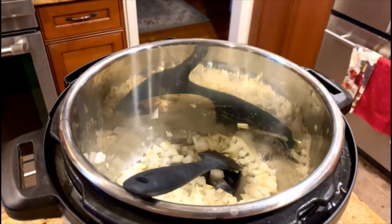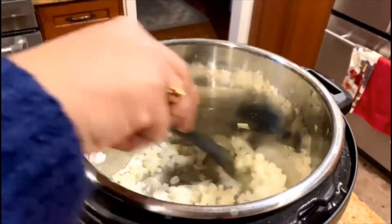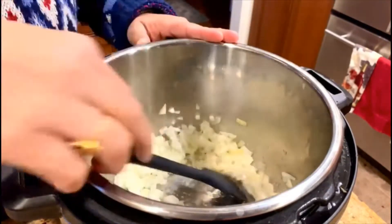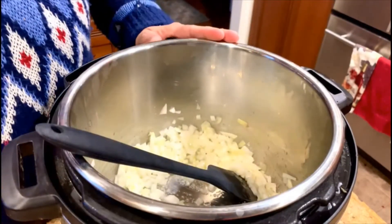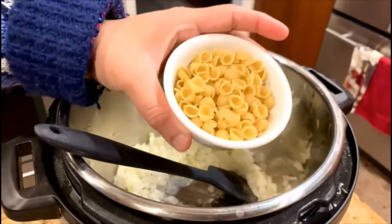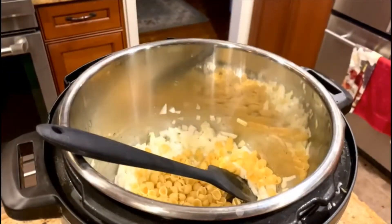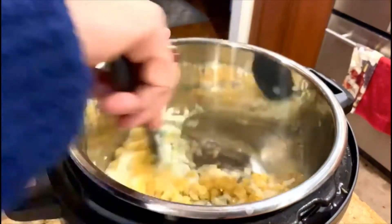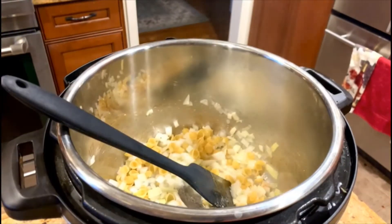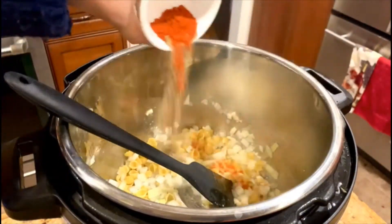After two minutes it starts heating up. We will add one teaspoon of salt and mix it. I'll add a quarter cup of dried pasta — I've taken the small shell ones, but you can take any kind you like, including wheat pasta, according to your taste. Then add one teaspoon of red chili powder and a quarter teaspoon of black pepper.